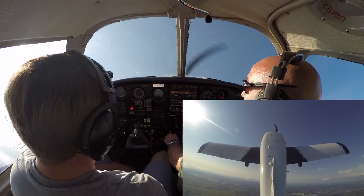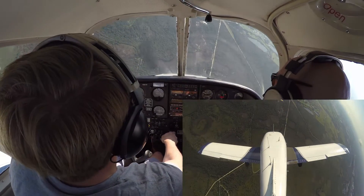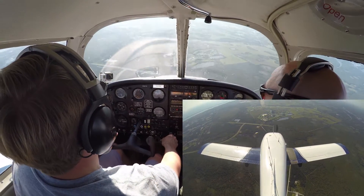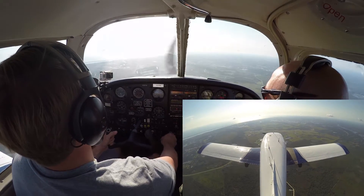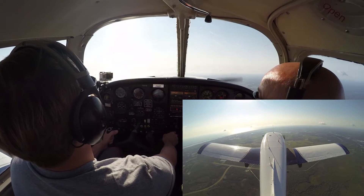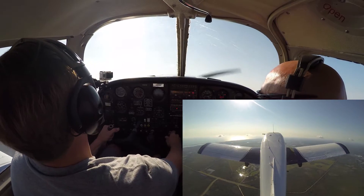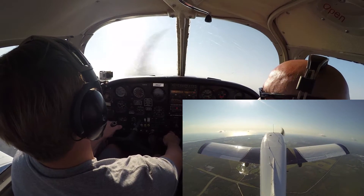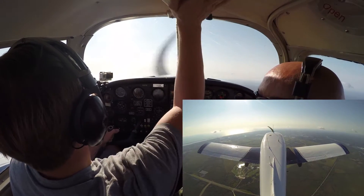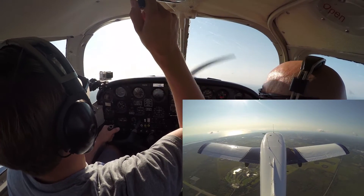More than likely, he'll get the airplane really slow right before he lets it fall and says recover. Level those wings and raise that nose — raise it aggressively. With that nose-down trim, you're really going to be pulling back like crazy. Once the airplane is established on a positive climb and you're gaining airspeed and altitude, then you can go ahead and fix your trim. Until then, fight it. Don't try to make it easier on yourself during the recovery.